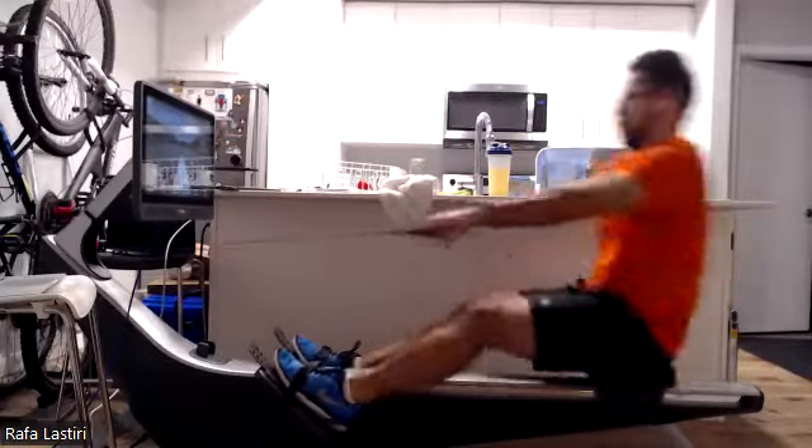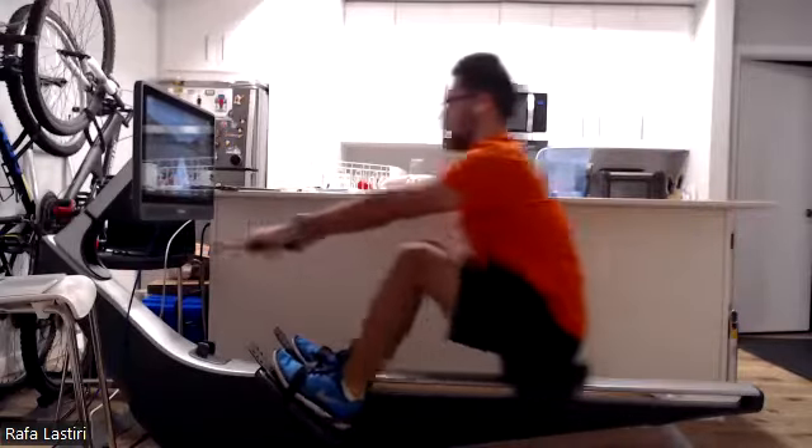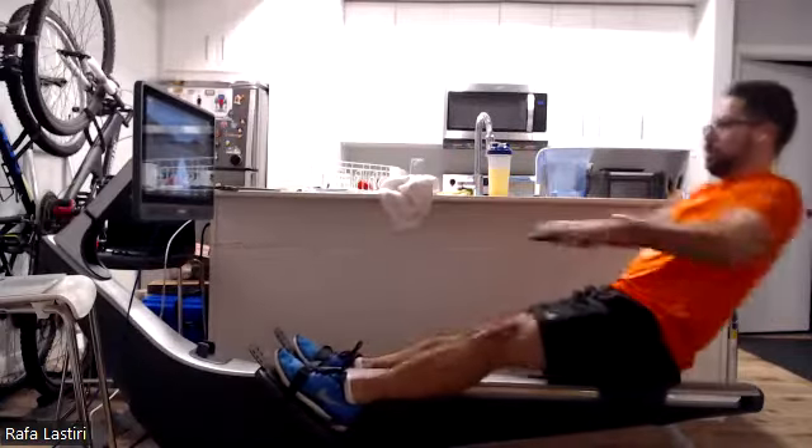Press it back. Push it down. Nice work. Excellent stuff, everybody. Pressing it on. Legs go down.